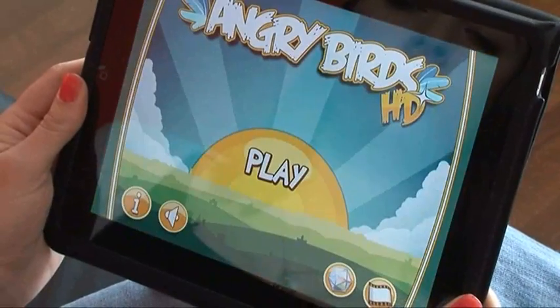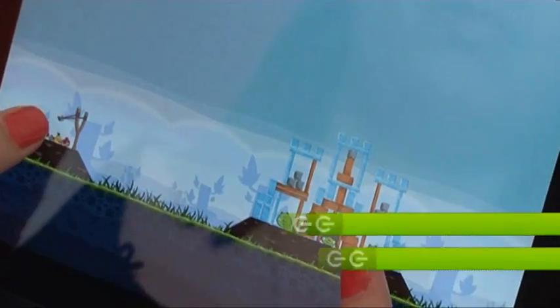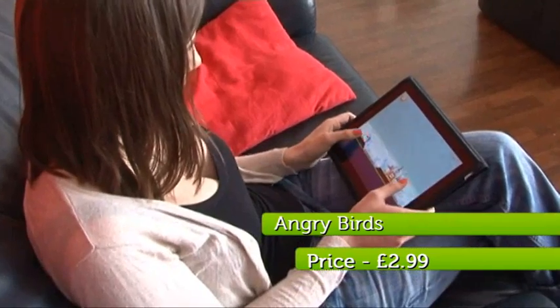In at number five is Angry Birds. The original iPhone version had me hooked the minute I started to play, and the iPad version is no different. With its intuitive controls, crystal-sharp visuals, and frustratingly addictive gameplay, anyone with an iPad would be crazy not to buy it.